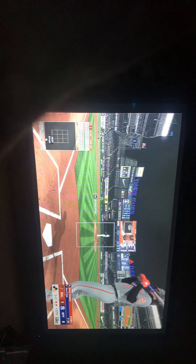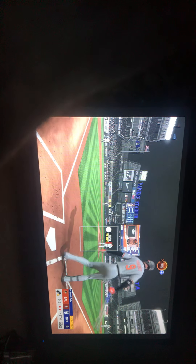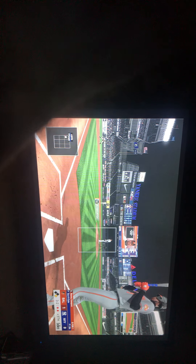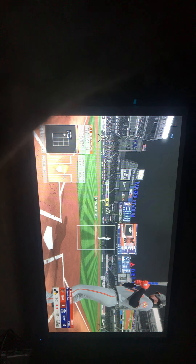Good running count right here — three balls, two strikes, two outs, runner on first. He'll be off to the races on this pitch. Fouled away. Swung on and missed, and that's the final out of the inning.